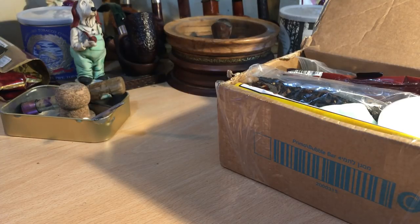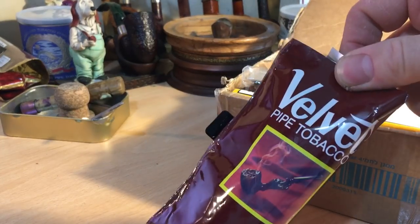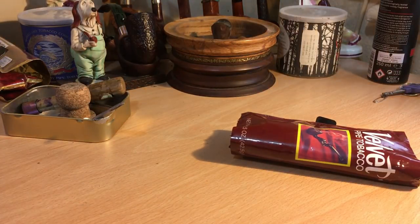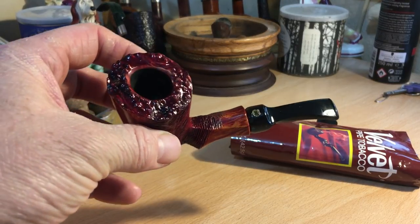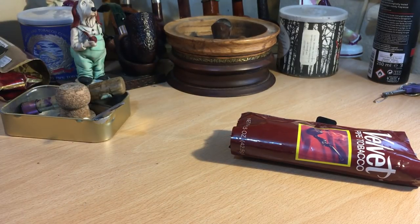Hey everybody, well, time has arrived. This is the box I got from Izzy and I decided to try some Velvet, and velvet I did try, and I'm still trying. I decided to have the first smoke of the Winslow freehand. Very, very nice pipe. Smoking very well.